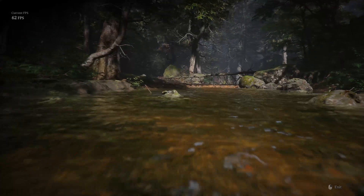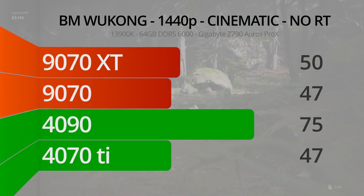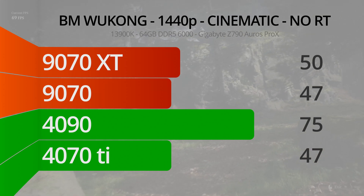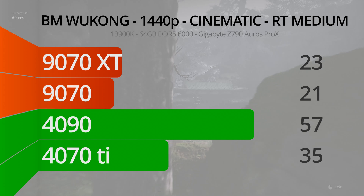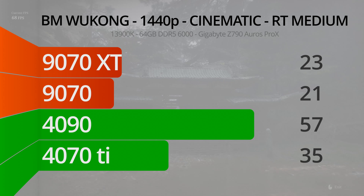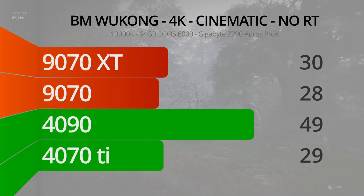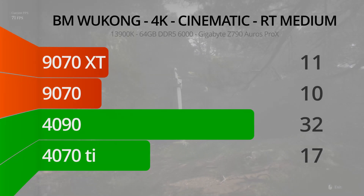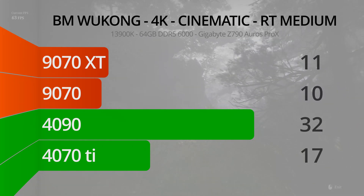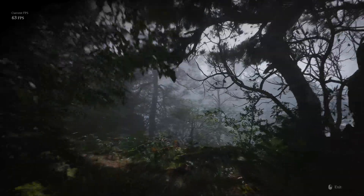Next up is the slayer of all graphics cards worldwide: Black Myth Wukong. Even without RT at 1440p on the cinematic preset, the 4090 barely cracks 60 FPS, and none of the other cards are close. The 9070 ties the 4070 Ti and the 9070 XT beats it. However, on the medium ray tracing preset, the AMD cards just fall off a cliff — no GPU can really keep pace with what the game engine is trying to do, leading to an unplayable experience. AMD makes a comeback at 4K with RT off, though I still wouldn't recommend playing at those frame rates. With RT on at 4K, the results are so poor I don't think we need to discuss them.